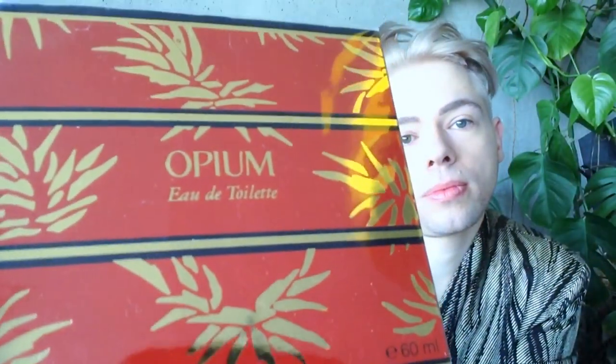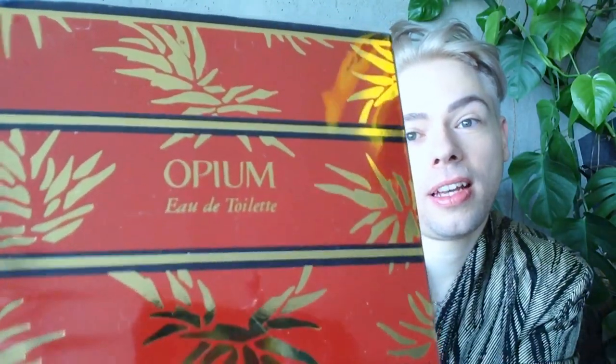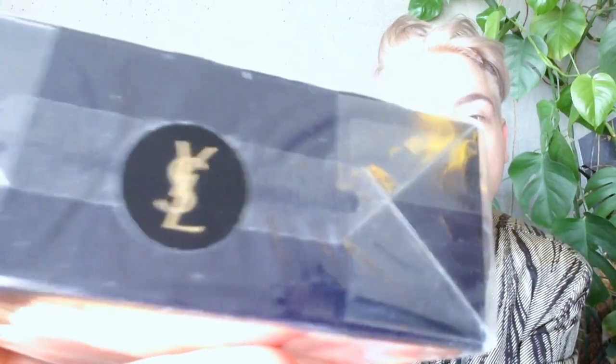You can see my finger in the back. Opium comes — or came — in this package. Beautiful, elegant, rectangular, almost square-looking box. And it has the original YSL sticker on top.